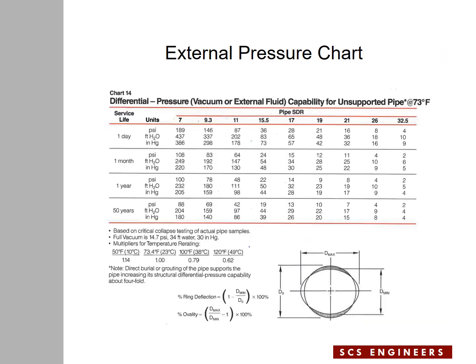Now I'm going to show you this chart from the Drisco pipe manual, which is related to external pressure on HDPE pipes. At the top, going from left to right, you see the SDR value of the pipe going from 7 to 32.5. On the left side, from top to bottom, is the duration of the external pressure applied to the pipe: one day, one month, one year, and 50 years. In the middle, the numbers indicate the allowable external pressure applied to the pipe, presented in three different units — I'm going to concentrate on the psi values.